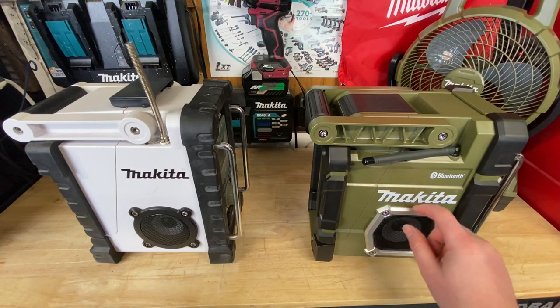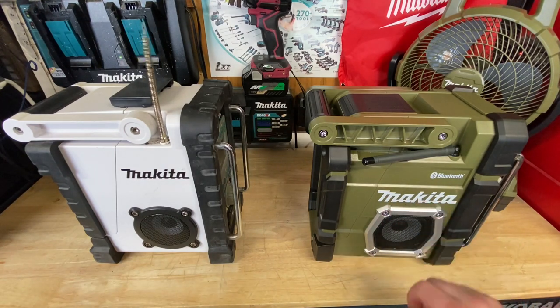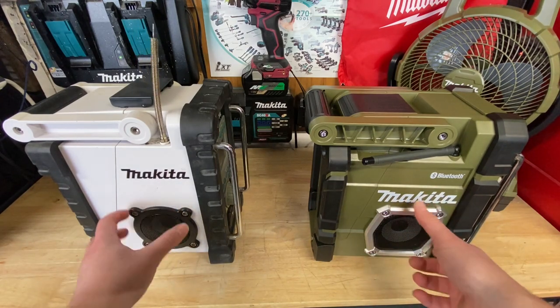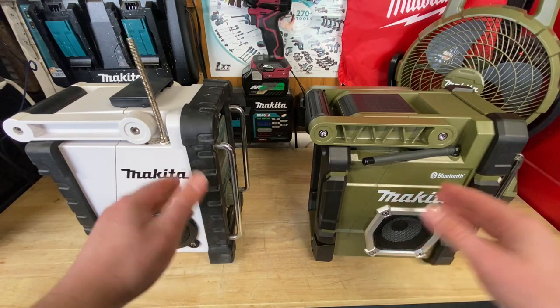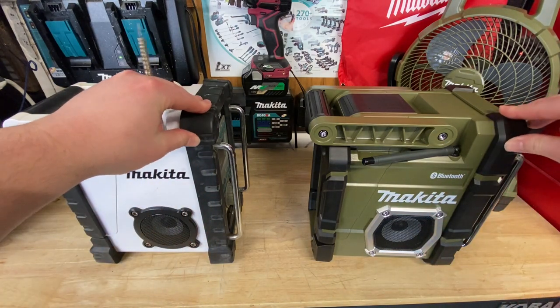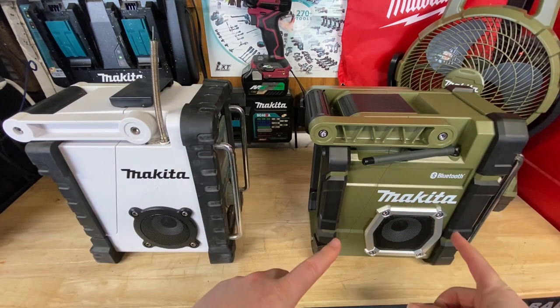They added a nice — I think this is either aluminum or something with a coated plastic — a little bit tougher looking, definitely a little bit more heavy duty. Same thing with a lot of the sides here. It's the same kind of rubber overmolding on both, but of course they changed the design up a little bit. I do like the design of the newer Makita.